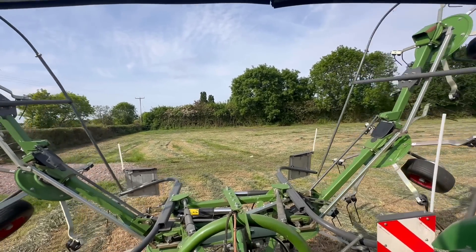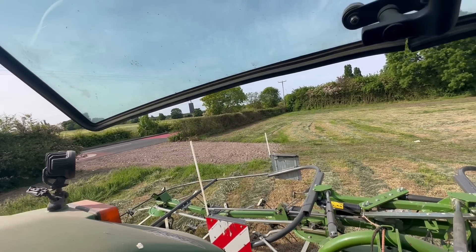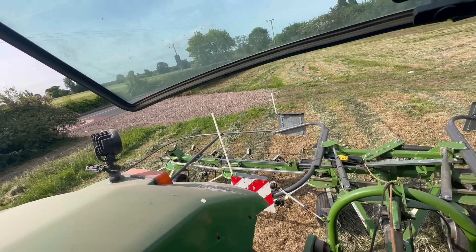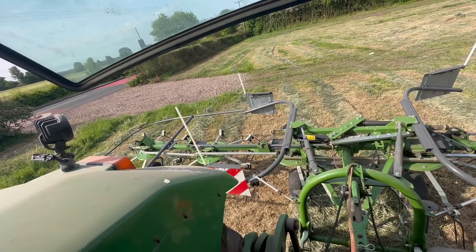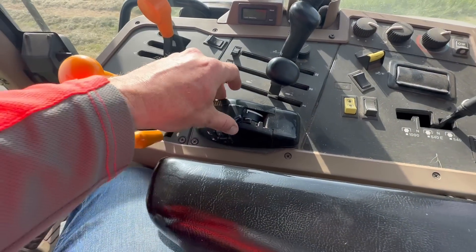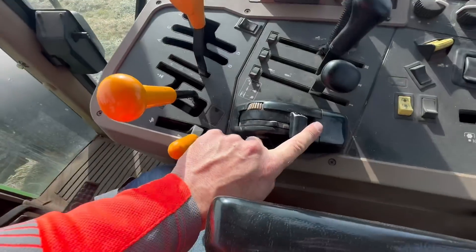And it'll go — and then lower it down with that. That's the height we need — about that. Don't want it digging in the ground too much, so that's where I need it. That little lump is like a depth control that you move with that. This is an old style John Deere — that's simple. So then now that'll be up, that'll be down.